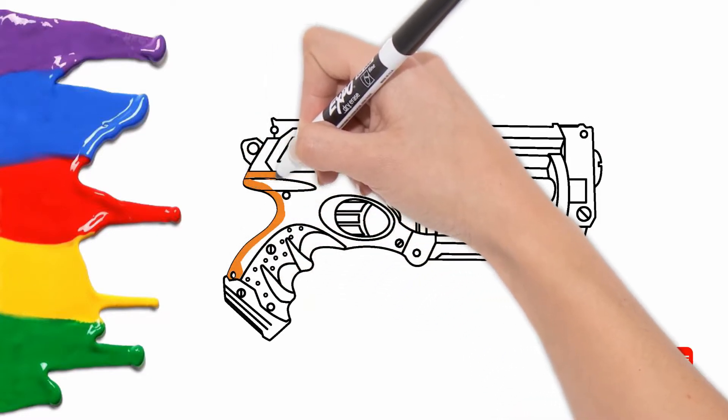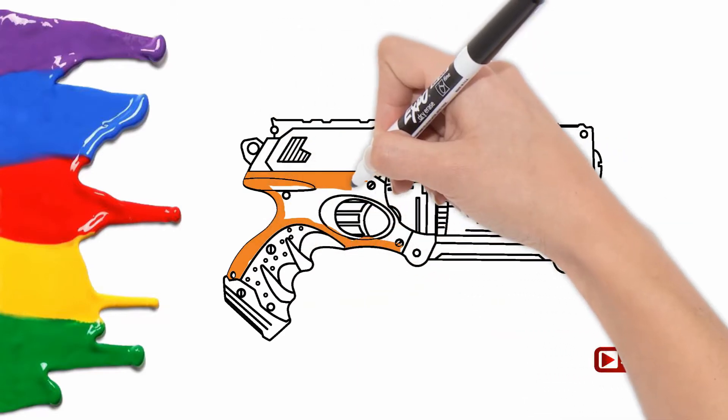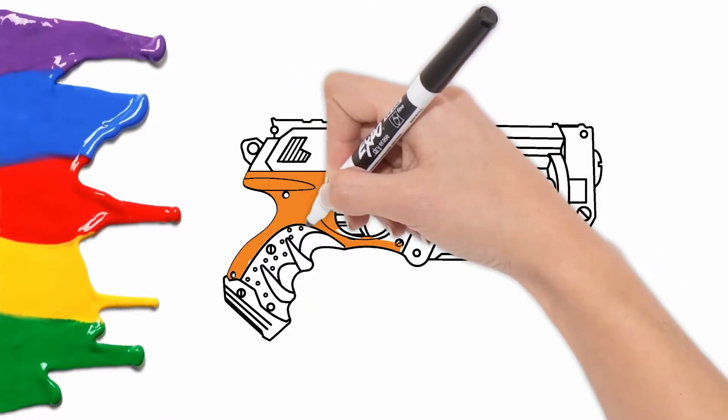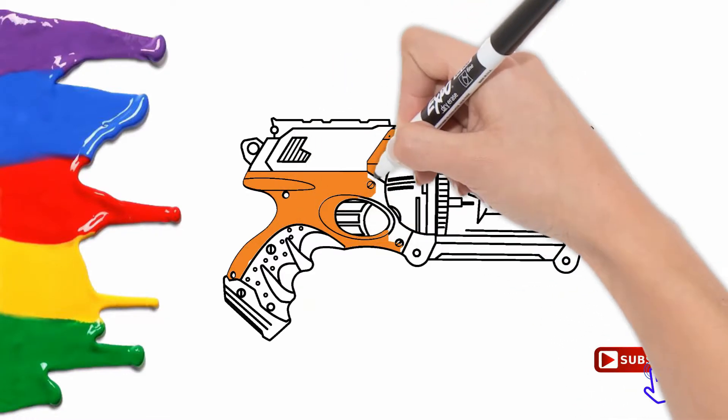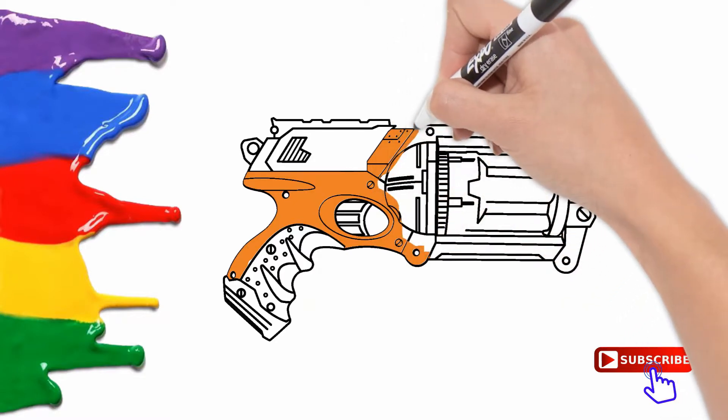This is white, the color white. White, white, white. This is white, the color white. White, white, white. Do you know what color this is? This is white.